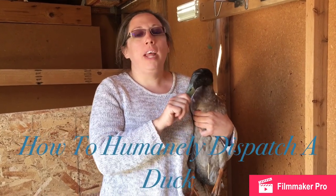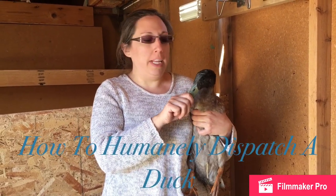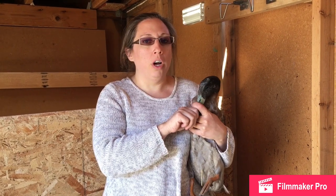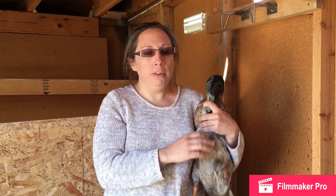Hi, welcome to Cocopilly Farms. Today we are going to show how to humanely dispatch a duck. We have too many drakes, so we have to get rid of a few of them. We use the ducks here for food for our family and also for our animals. This drake is going to be dog food, so I am not going to completely dress him out, but I wanted to show how to humanely cull a duck.